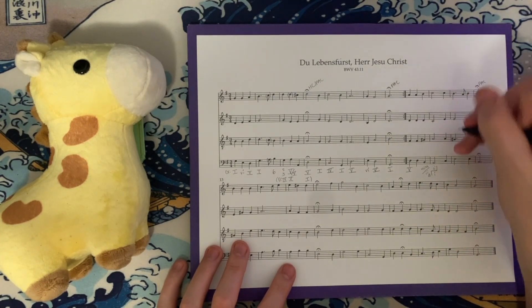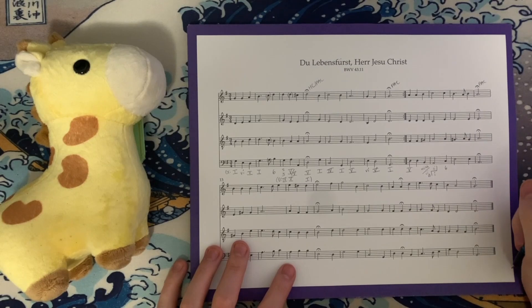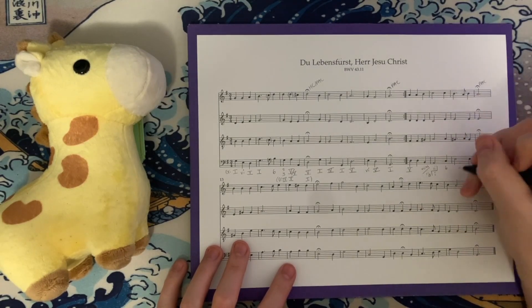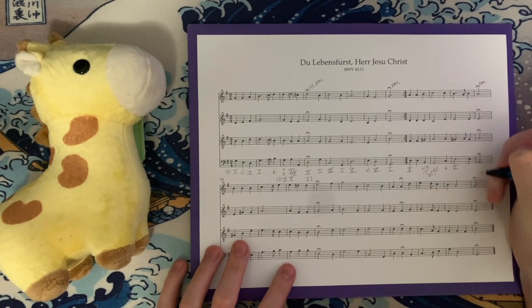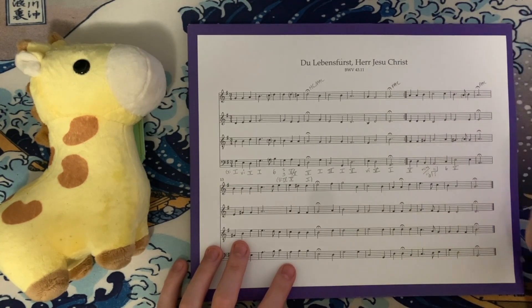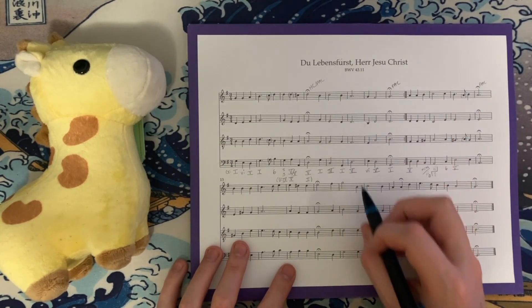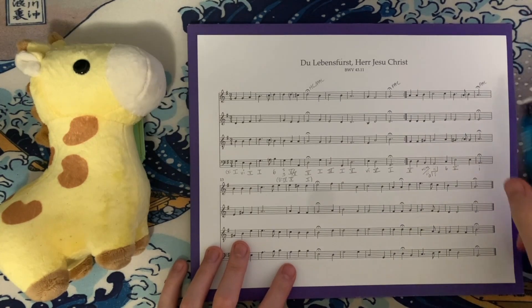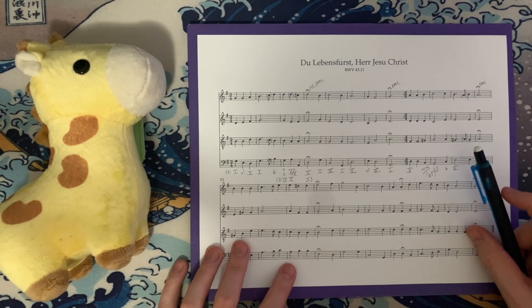We then have C, A, E, and C — an A minor triad in first inversion. Then E, G#, E, and B — an E major triad in root position, that's our V chord. We have some delayed neighbor tones before we get another V chord, kind of like a complete measure of V like we had in the previous phrase. And of course we cadence on I, A minor — without the third, which is interesting.